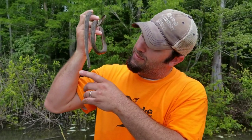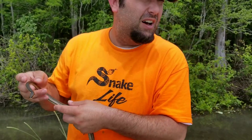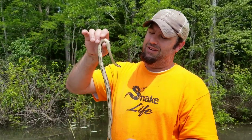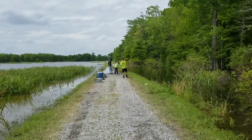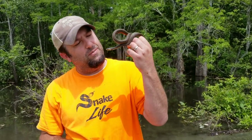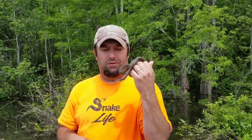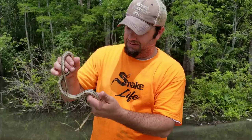We just grabbed this guy — he is very nonchalant, very chill. We'll end up letting him go right behind us in one of the trees, closer to where we found him. I just wanted to do a video with this guy because I've never caught one before — first time for Louisiana Snake ID. Make sure you follow us on Facebook, Louisiana Snake ID, and subscribe and click the bell on YouTube for LA Snake Boys with a Z. We have a lot of new videos coming out soon with the GoPro. We'll let him go unharmed. Thanks guys, talk to you later.